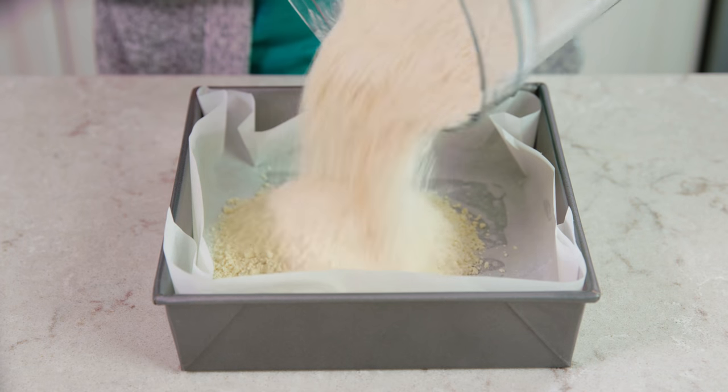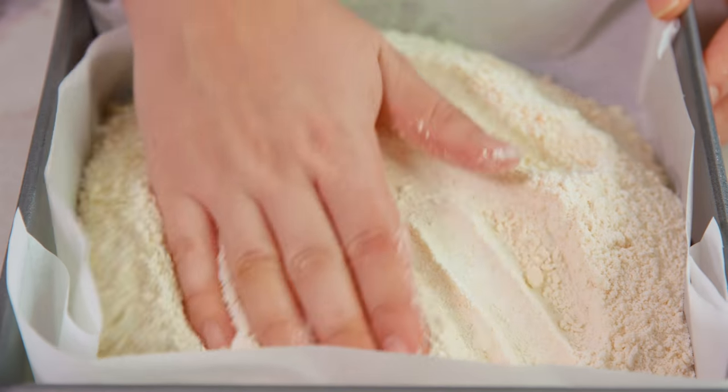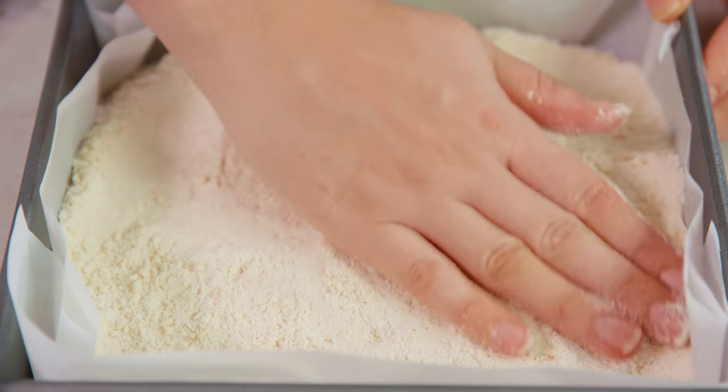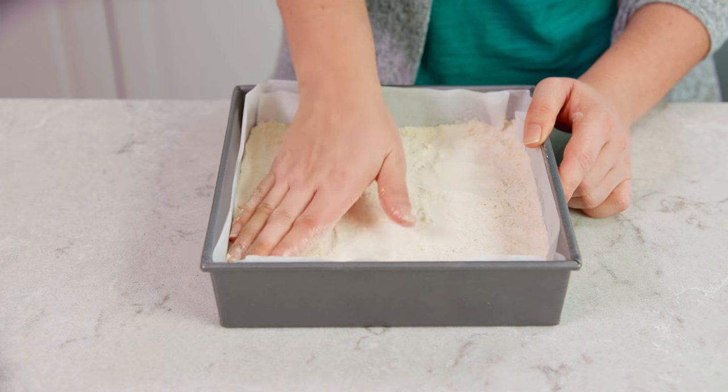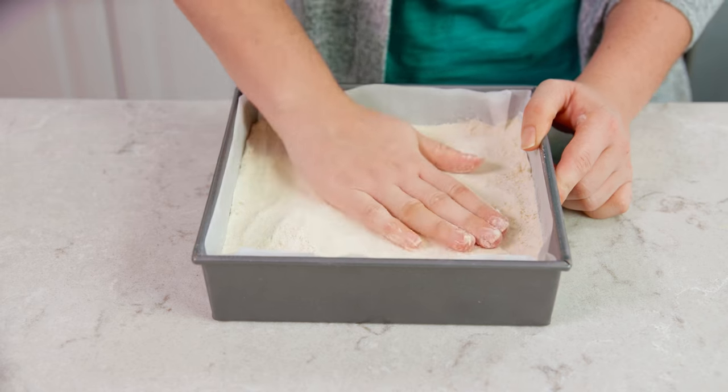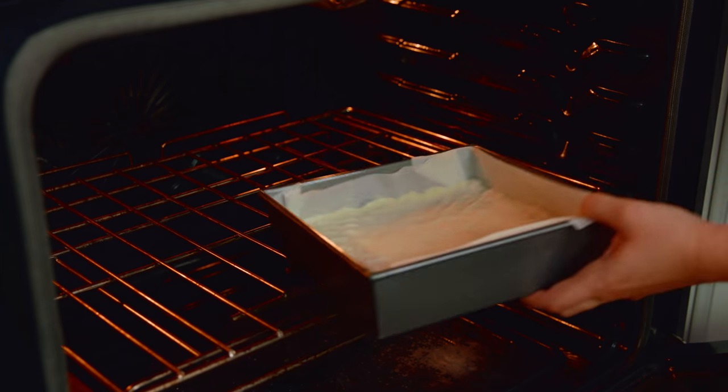Pour this mixture into the prepared pan and then gently press it down into the bottom of the pan, smoothing it out into an even layer. Make sure you get into the edges and the corners as well. Then bake this in a 350 degree oven for about 15 minutes.